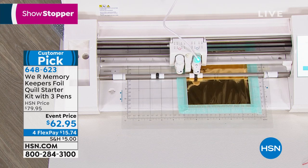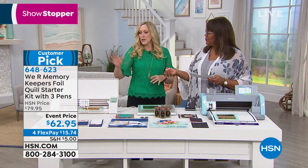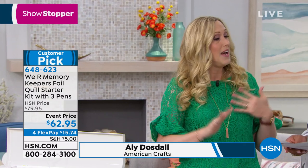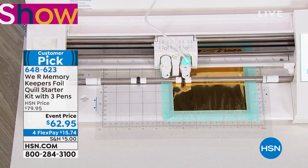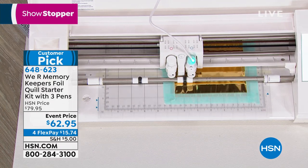Foiling is so incredibly popular — let's talk about all of the die-cutting machines this will work with. It works with Silhouette, it works with Cameo, it works with Brother, it works with Sizzix — it pretty much covers all of the major brands, including Cricut and even others.